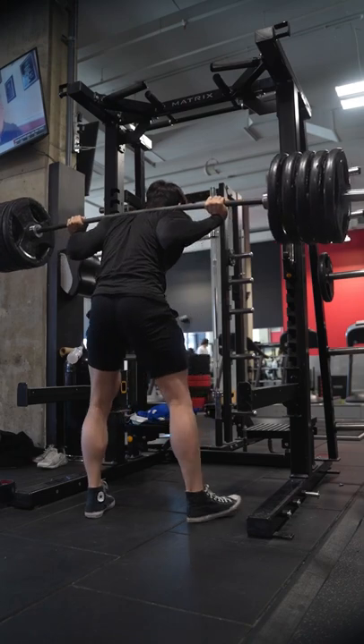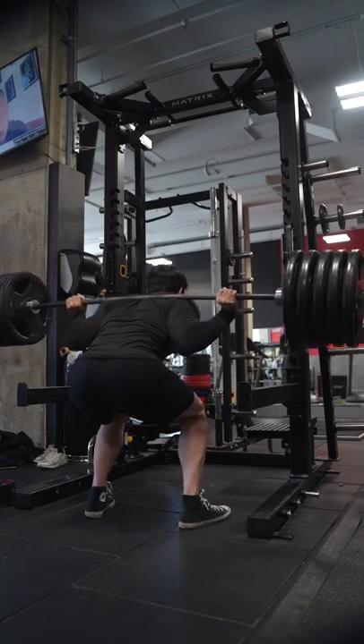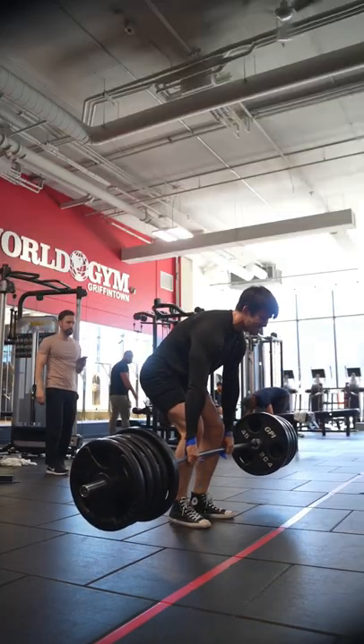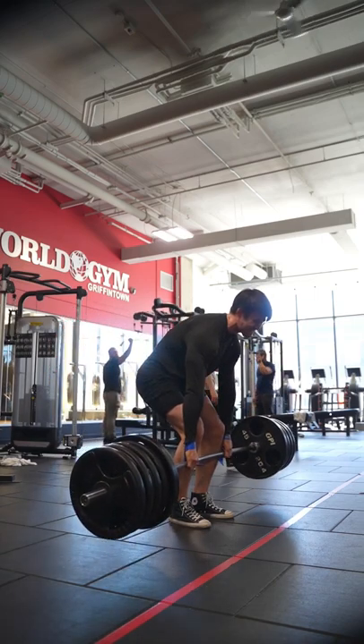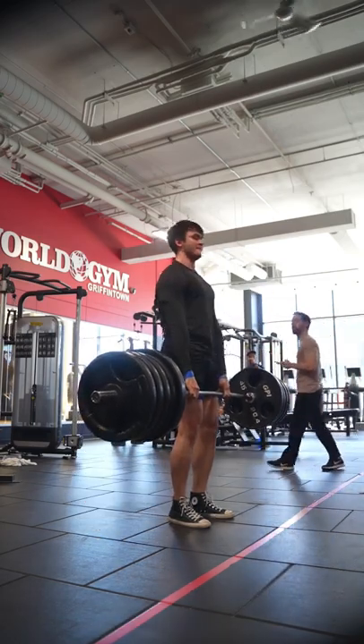For strength training, you don't need to go to failure every single set, as you want to make sure that your body will be recovered for the following week. The progression from lifting 135 pounds to what I'm lifting now is the result of micromanaging fatigue by not overdoing it when lifting heavy, so that my body can recover for the following session when building strength.